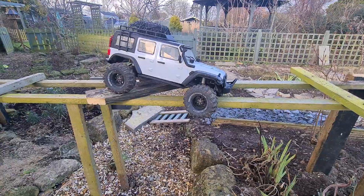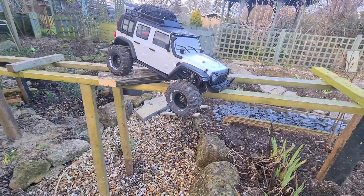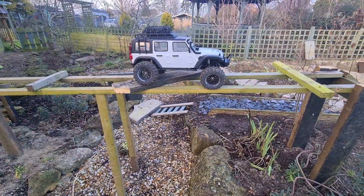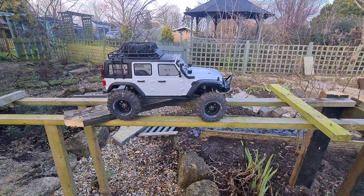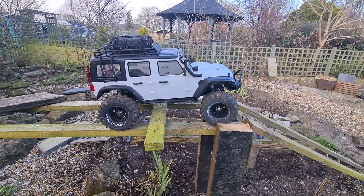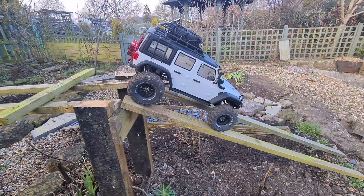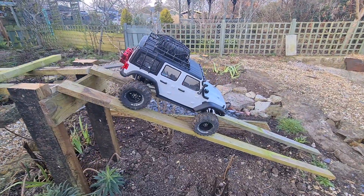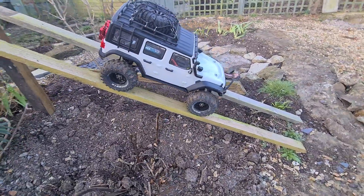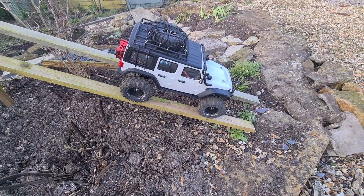I might have to give it a little bit of a helping hand — took my eyes off for a second. There's the drag brake working all by itself, not touching anything. I can't remember what I set the drag brake to, but I'm happy with that.